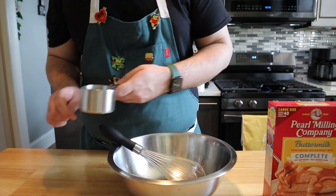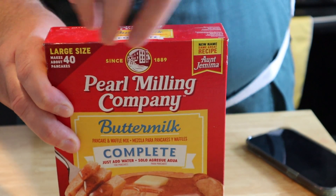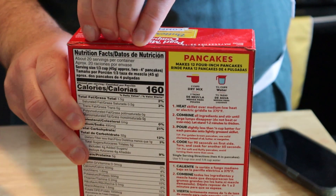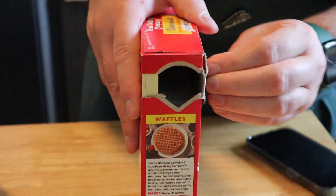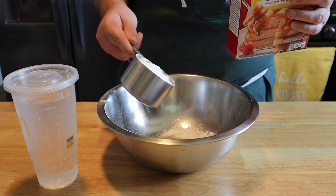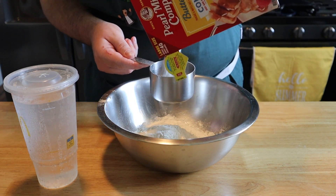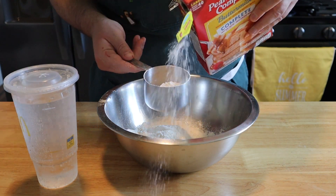We're going to grab the necessary equipment and pretty much follow the ingredients on the box — which I could not get open for the life of me. I don't know why they make them so hard to open, and then I realized there is a tab on the side. According to the directions, we need to add two cups of this complete breakfast mix to a bowl, and we're not going to worry if we make a mess today because this is all in the name of science.